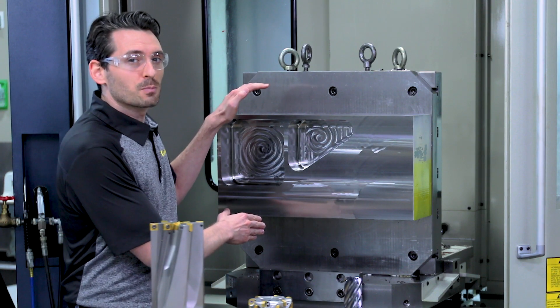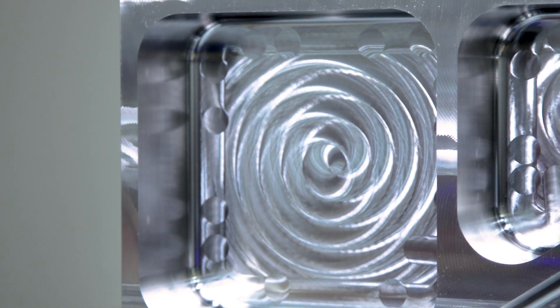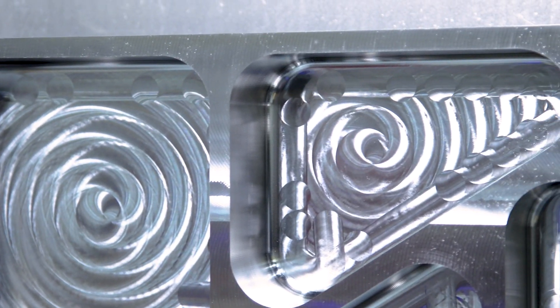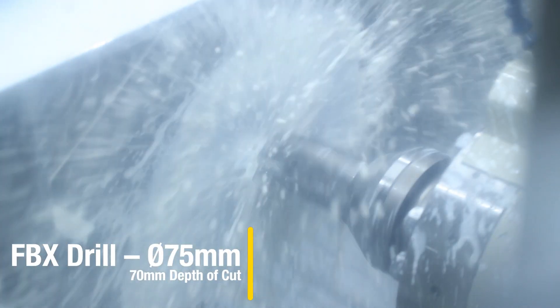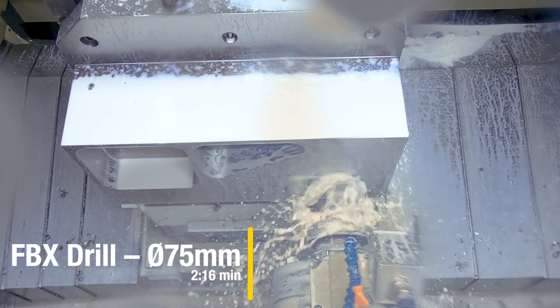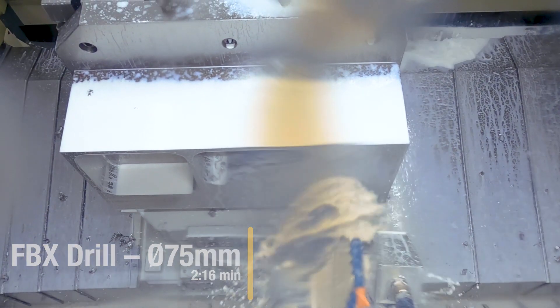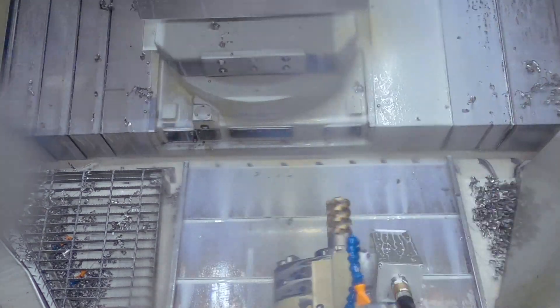In this large plate of 155PH stainless steel, we're creating a square pocket and a triangular pocket. Starting with the square pocket, we'll drill in the solid material first. Then we'll remove all the remaining material with the Harvey Ultra 8X cutter.